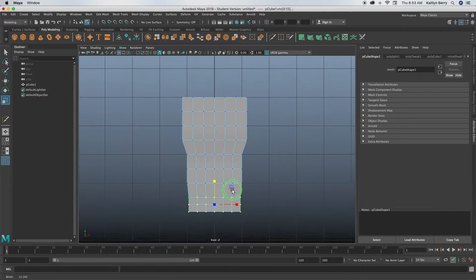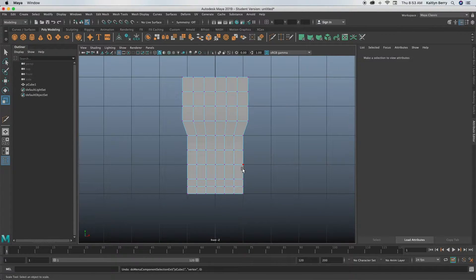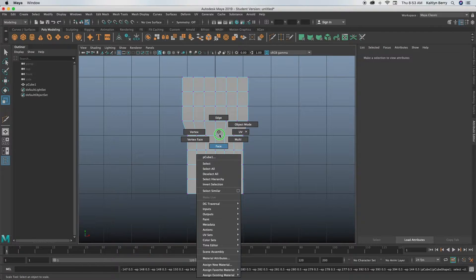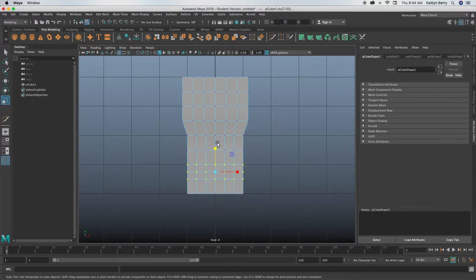Actually, I'm going to redo this a little bit higher up. Add the multi-cut at the second row from the bottom — hold Ctrl and press your middle click. Then select those three rows of vertices, click Q, and move them in a smidge. Then take the middle row and move it in even a little bit more, just to make a small indent.